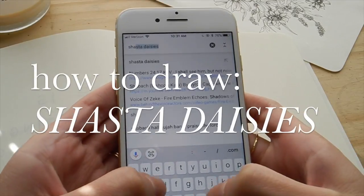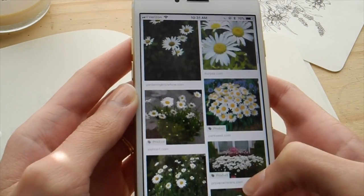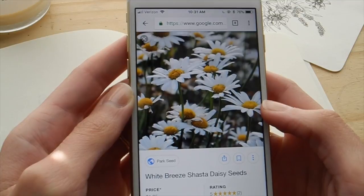Hey guys, welcome back to this channel. I am pretty much done with winter at this point and I'm gonna start drawing the flowers that remind me of the warmth of summer and the sun. Today I'm gonna be drawing shasta daisies because they just remind me of summertime. As always, I would suggest starting by looking up a photo of the flower you are drawing — these are the ones I thought were really beautiful.